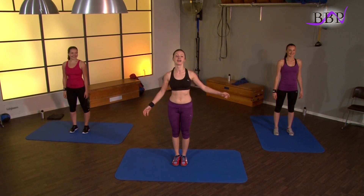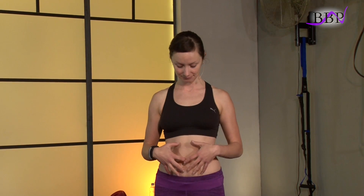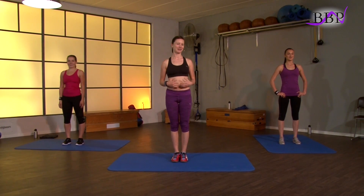Hallo und willkommen zu BodyBoom Bauch, Beine, Po. Ich bin die Bea und zusammen mit meinem Team, Diana und der Hanna, kümmern wir uns heute um den Bauch natürlich. Knackige Einheiten, sieben Übungen an der Zahl. Wir machen ein wunderbares Belastungsintervalltraining – 30 Sekunden pro Belastung, Kurzpause 30 Sekunden. In dem Tempo geht es weiter.